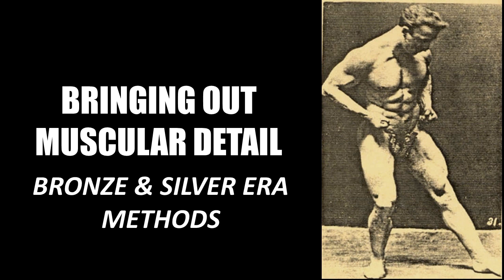Since creating videos on the topic of bronze era bodybuilding methods, I've noticed that there seems to be a lot of interest in how these early iron game pioneers got so ripped and muscular. Today I'd like to again touch on the topic after recently having read an article written by Joe Waiter in 1950, where he explains that by combining both silver era and bronze era methods, one could attain a large, muscular and ripped physique.